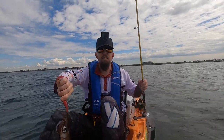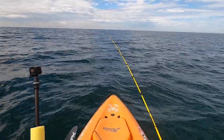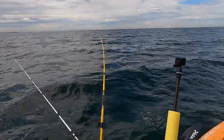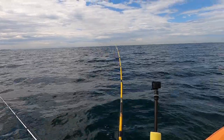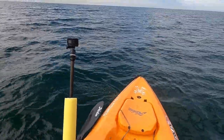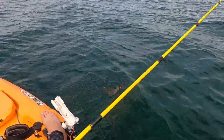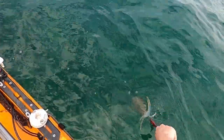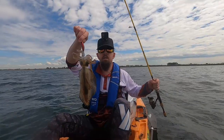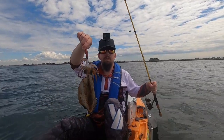Then we'll throw out the soft plastics and see where we can pick up. And that is a massive squid — look at the bend on that rod! Feels like a really good squid. Let's hope we can keep this one on. He's not as big as first thought, but he's a good squid. Let him ink everywhere before we pull him in. There you go guys, tenth squid — that's our bag. So I'm not going to fish for squid anymore. I'm going to chuck the soft plastics out, head out a little bit deeper, and we're going to go and target some flatties. You beauty!